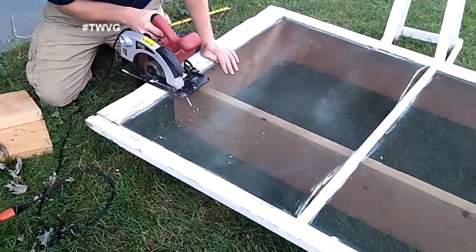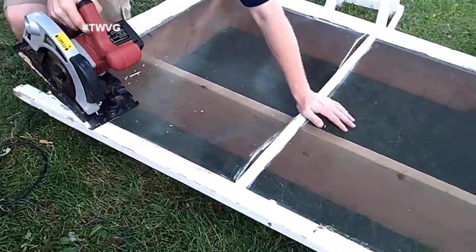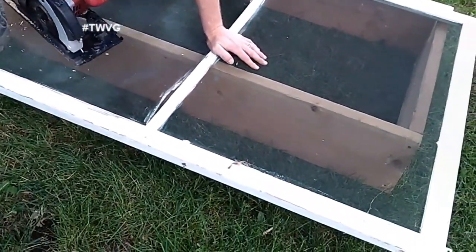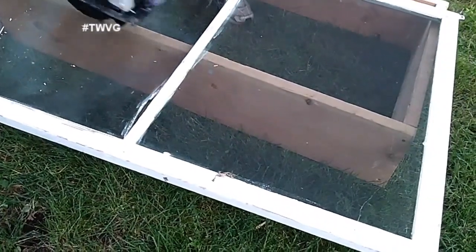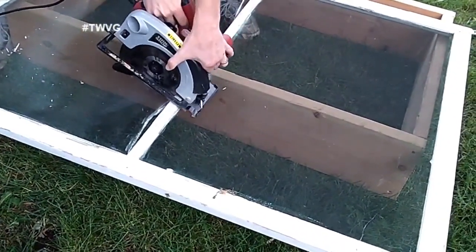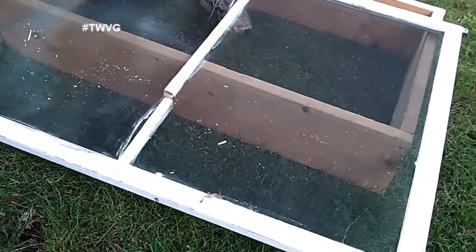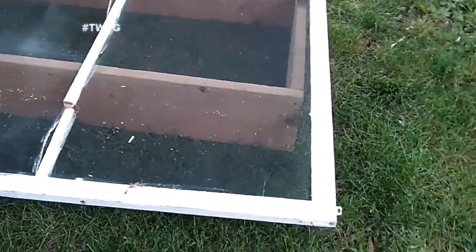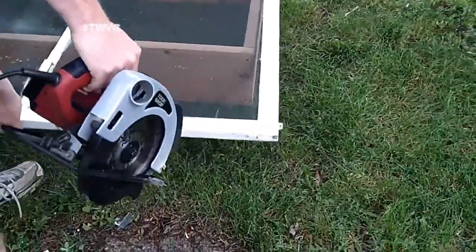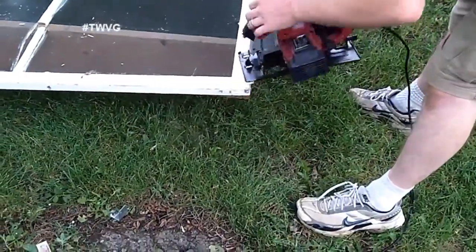There are many different styles of cold frames you can construct for your own backyard. The flat top like we are creating works best for us. You can also purchase cold frames online, or construct your own with a slanting top angled toward the south-facing sun. Again, this is all personal preference and what you feel will work best in your backyard.